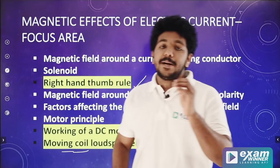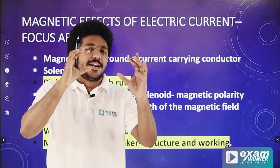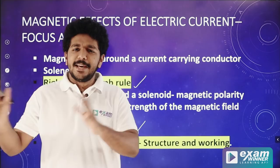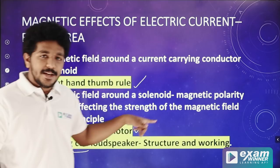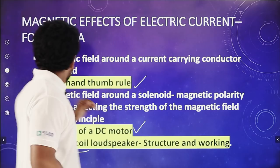Next is the moving coil loudspeaker. We can do the labelling and learn how it works. We can make a sentence from our textbook and write a paragraph. Check the label and understand the working principle — the motor principle. In this chapter, two devices are the DC motor and loudspeaker. The working principle for both is the motor principle.